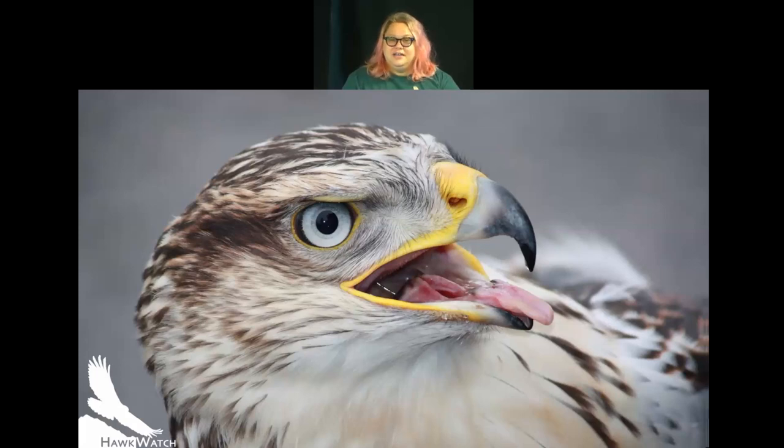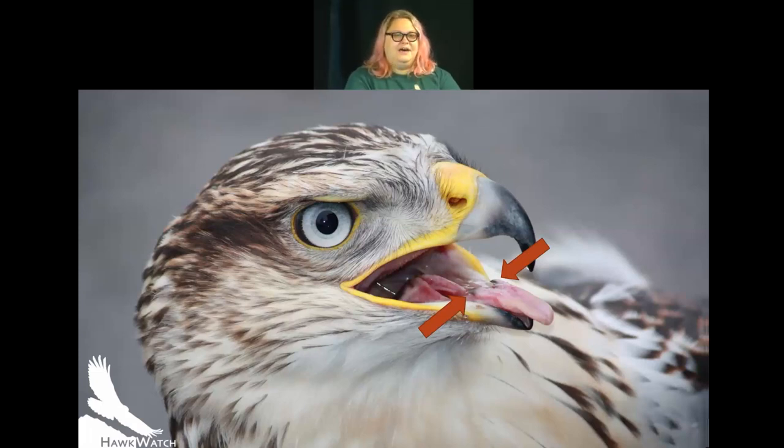This is a young ferruginous hawk. These birds live in territory occupied by other large raptors — golden eagles, great horned owls — and other predators that may want to steal their kill. So they are known for having a very large gape, meaning how wide their mouth can open, so they can swallow prey really quickly. They also have a bigger tongue with prongs on the sides pointing backward, which helps force food back down.